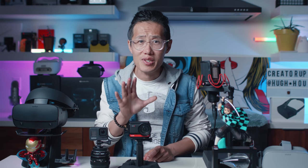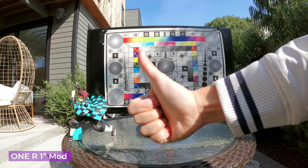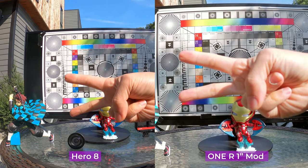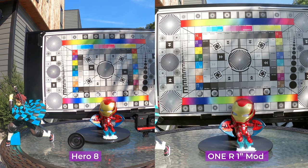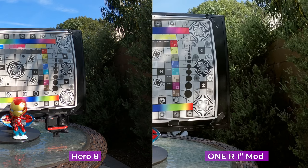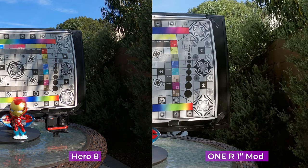The real differences come in when you use the 1-inch Leica mod. Putting it side by side with the GoPro Hero 8, the Leica mod looks so much bigger — it is because it is 5.3K, so a lot more details are captured. If you care about dynamic range, look at the shadow area. GoPro color is more contrasty and not afraid of crushing the blacks to make things look good, but GoPro is losing detail in the dark. Reducing contrast on GoPro color wouldn't bring back the detail. So no matter how you put it, ONE R has better dynamic range thanks to the 1-inch sensor.